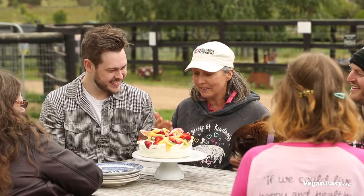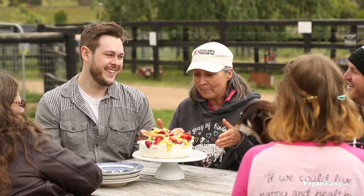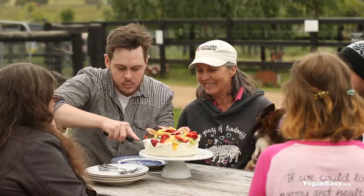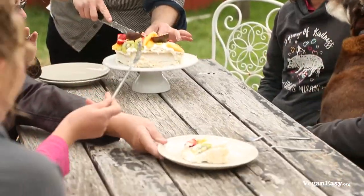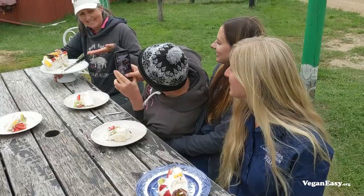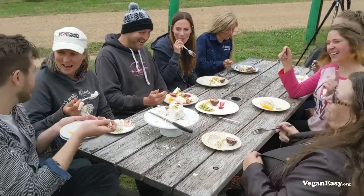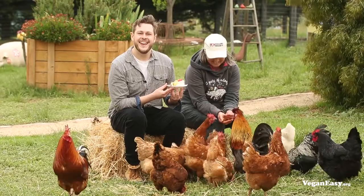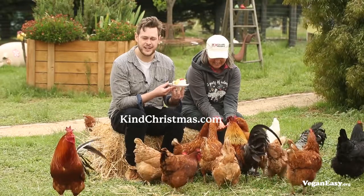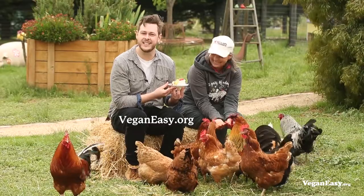This is absolutely amazing. This is the final frontier in veganism — there is no excuse now for not living a happy and healthy life and not causing harm to others. Make this Christmas a kind of Christmas. You can sign up to the pledge at kindchristmas.com and find loads of resources and recipes like this one by taking the 30-day Vegan Easy challenge at veganeasy.org.